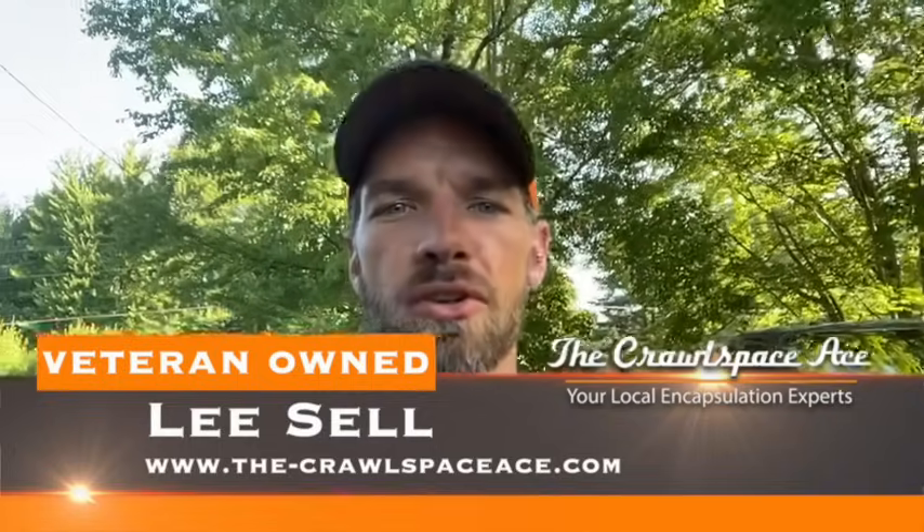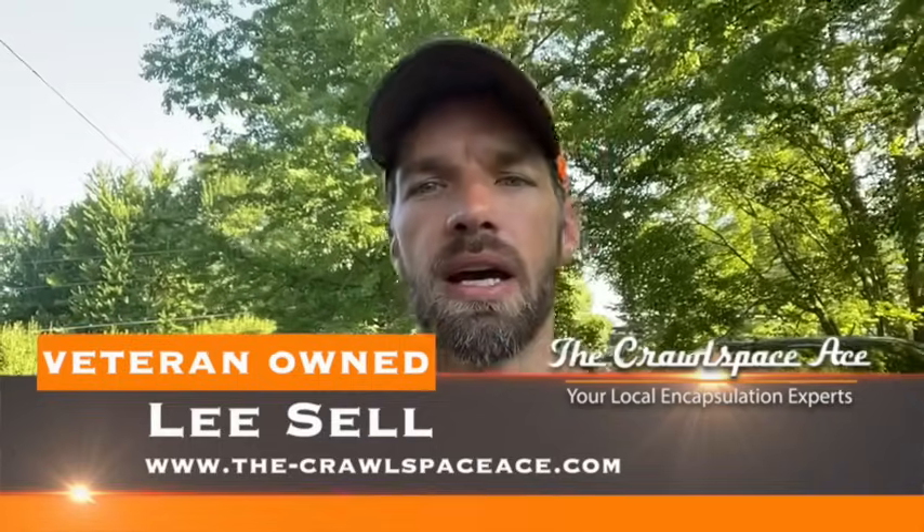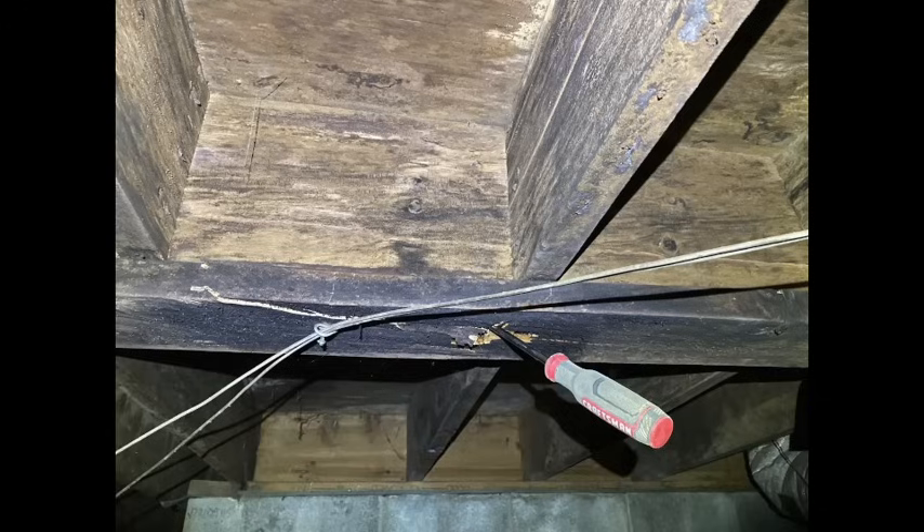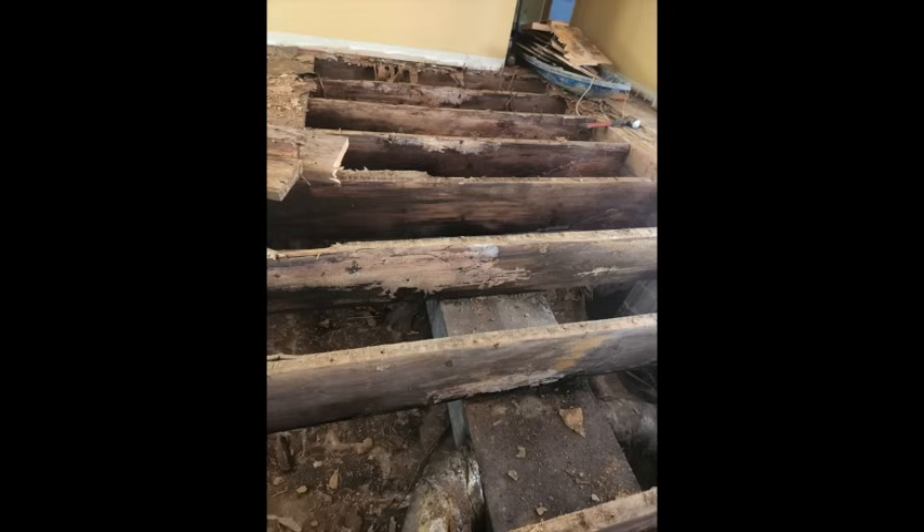Hey guys, Lee Sell here with The Crawlspace Ace. Today I want to show you a job that we started — it's a full floor replacement. What does that mean? It's when you have so much moisture damage in your house that every floor joist, all the subfloor, support beams — everything is so rotten beyond the point of repair, or at least 80 to 90 percent of it is completely rotten.